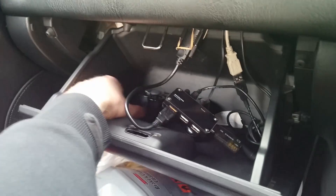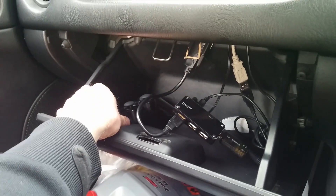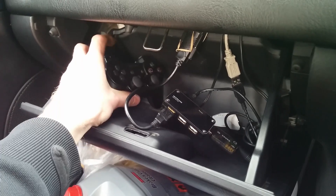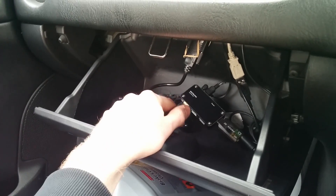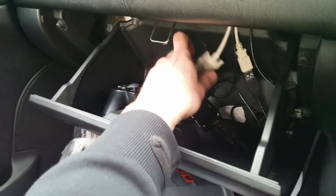There's a PS3 controller that connects to the tablet over Bluetooth as well — over the tablet Bluetooth, not the GPS one. It gives you the ability to play games on it, whatever. It's just living in there. I've just been messing around with it and never use it.